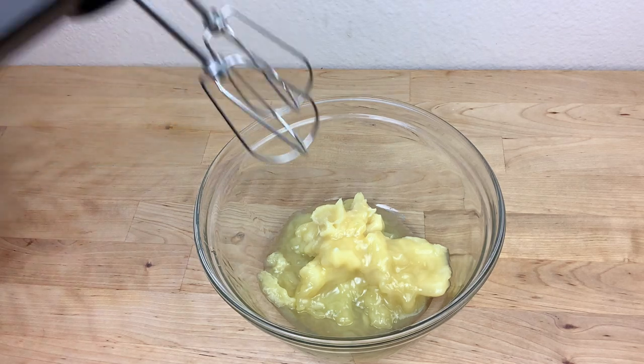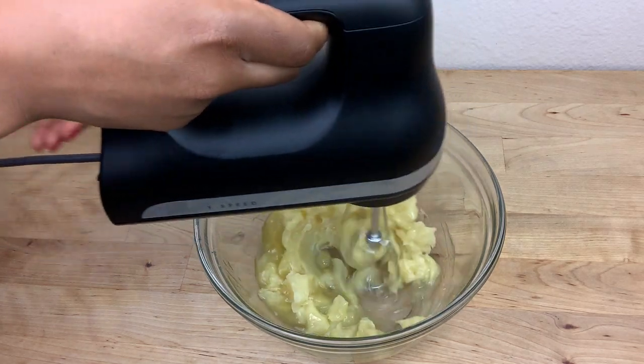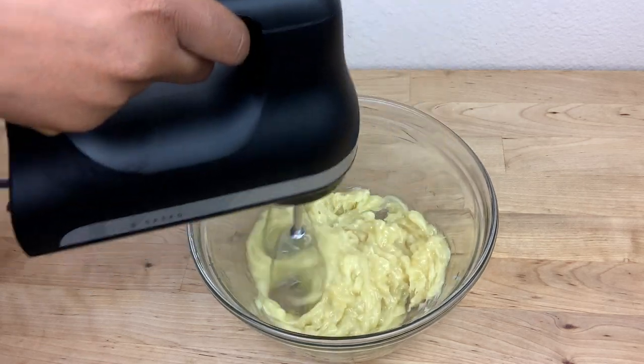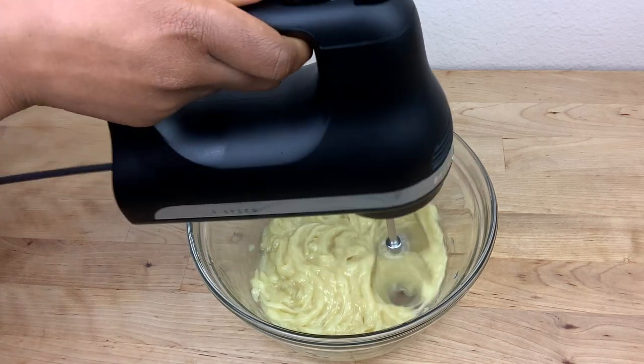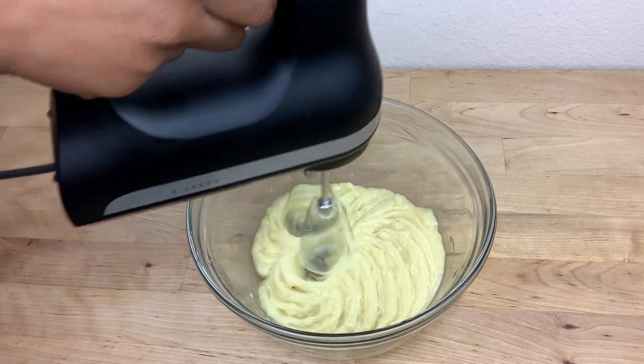I'm using my hand mixer to mix. I whip the butter for 10 to 15 minutes. Make sure to whip the butter well because if you don't, it's going to come out too thick or too hard and it's not going to look like mine.